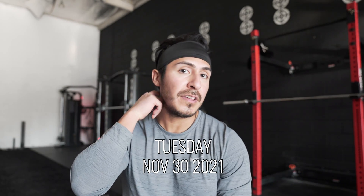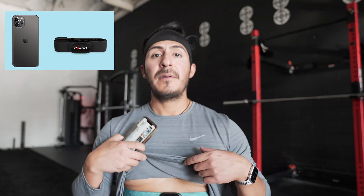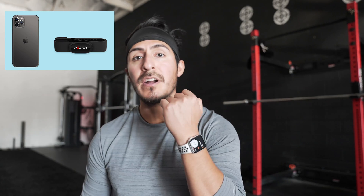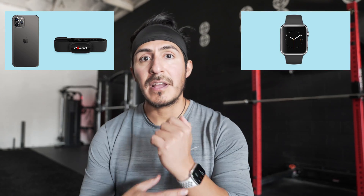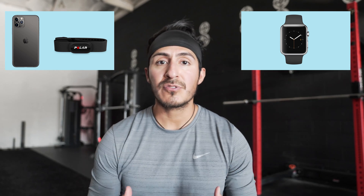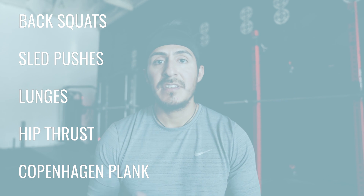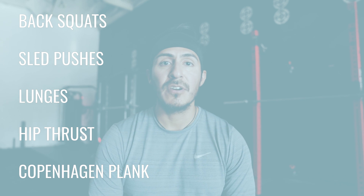Today is Tuesday, November 30th, and we're going to start off with the anaerobic test. For this, I'm going to be using my iPhone 11 Pro, already synced up to the Polar H10, and then I have my Apple Watch Series 6, which we're going to be getting the heart rate directly from. For both of these devices, we're using Strava as the tool that's logging the heart rate analysis. I'm going to go through a leg workout, and afterwards we can dig in and take a look at the comparison.